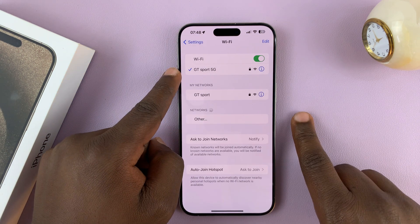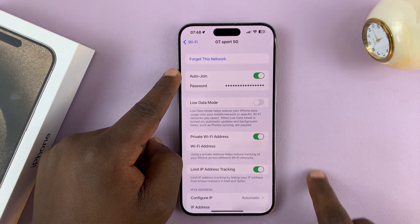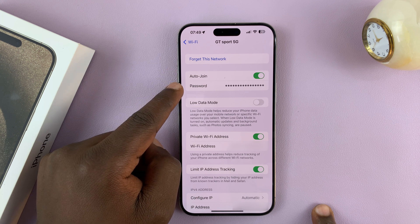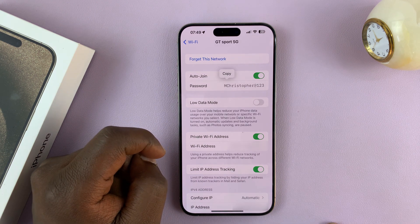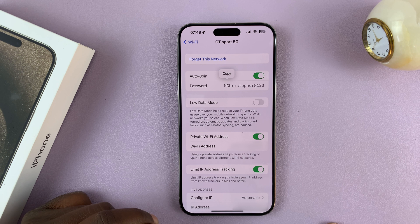You should see the Wi-Fi network you're connected to. Tap on the icon for more information, and then you'll see the password — it's hidden behind dots. Tap on it, scan your face or enter a password, and then you'll see the Wi-Fi password in plain text.